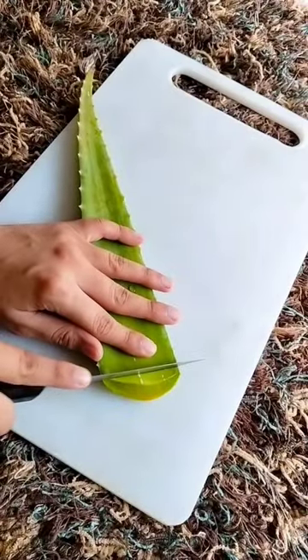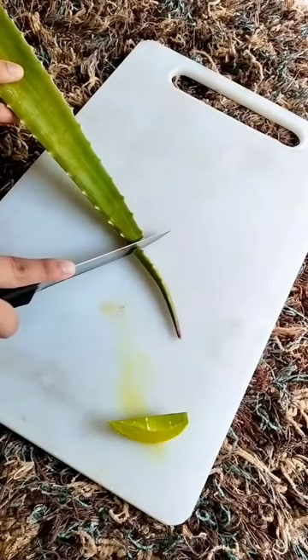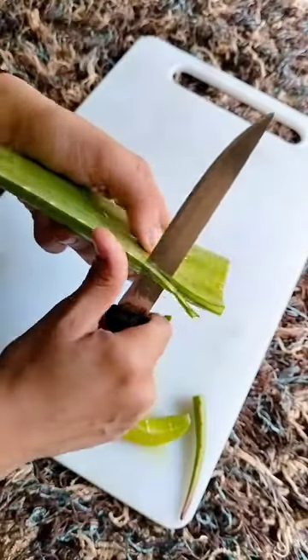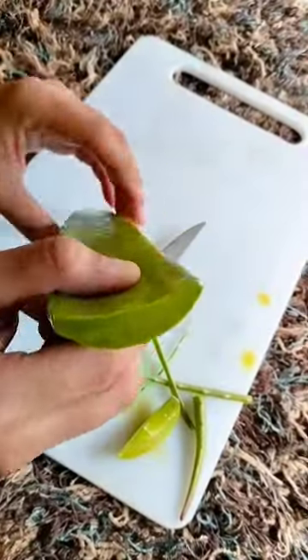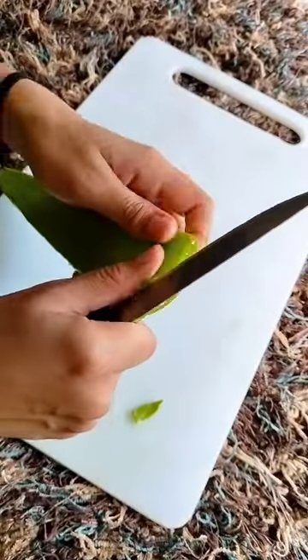Want to store aloe gel for long? Here's the video. Take one washed aloe leaf. Cut off the top and bottom part and remove the spines with the help of a knife or a peeler. Clean off once again with water.